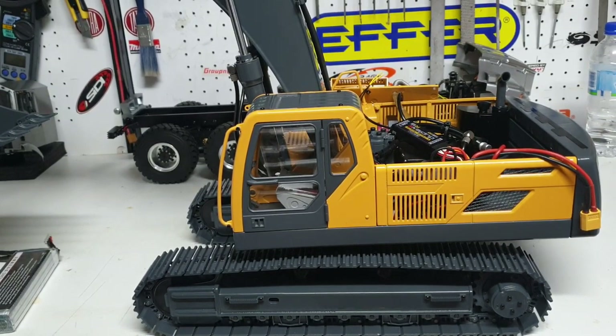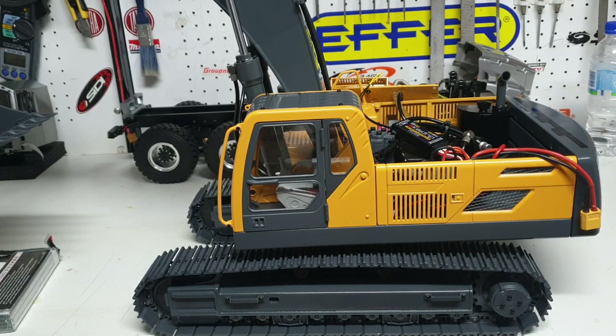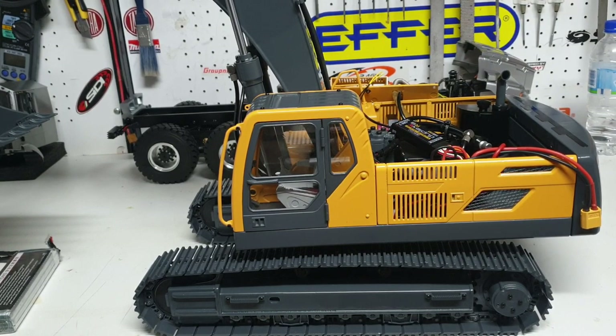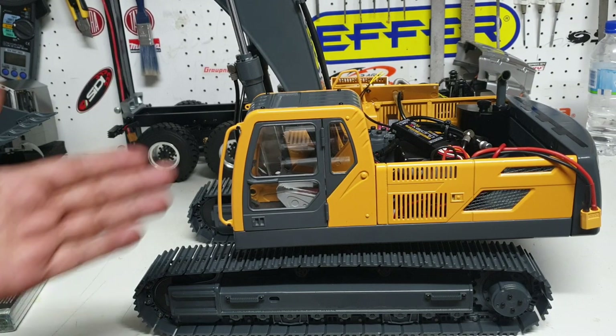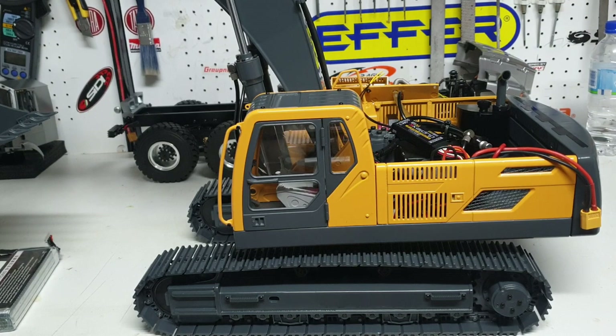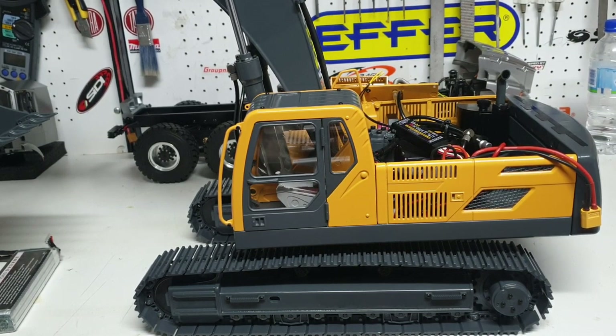Just a quick small video on this particular machine. As usual, if you have any questions or comments, email us at info at csmi. You can buy this particular machine or any of the other excavators from our website, and you can also buy this particular machine without any hydraulics so you can put your own custom hydraulics inside. Thank you for watching and we'll catch you on the next video.